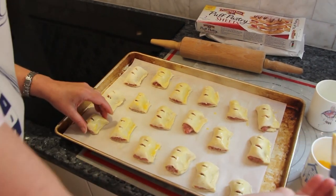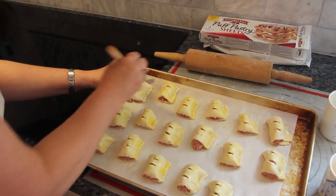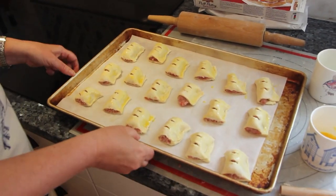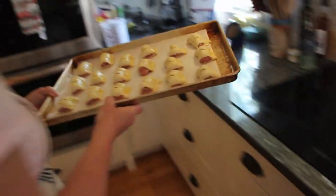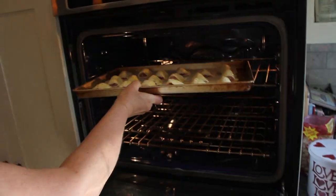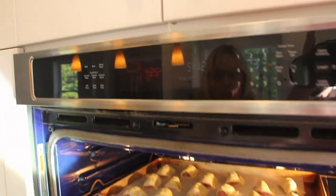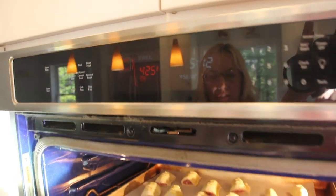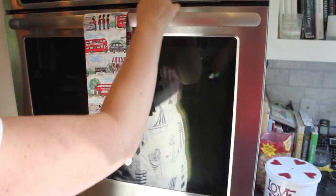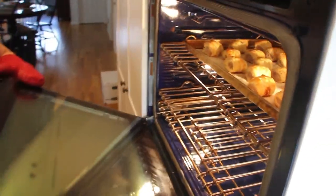We're nearly done — into the oven they go. I think it took about 15 minutes all in. Put them near the top of the oven at 425°F and keep an eye on them — about 10 minutes, they really don't take long to cook. I'm going to put the timer on for 10 minutes and then check them.